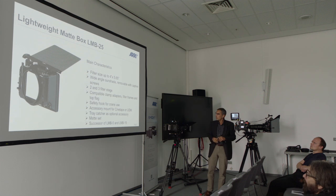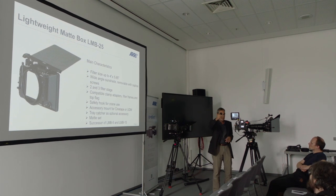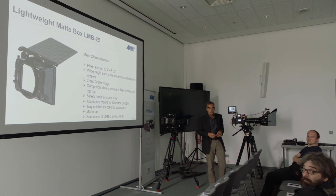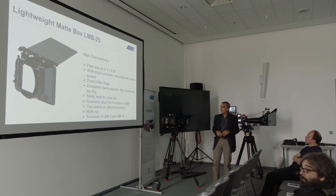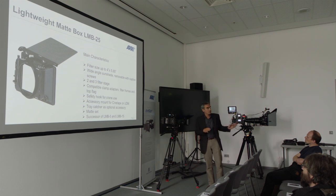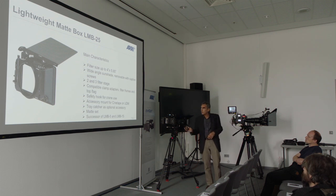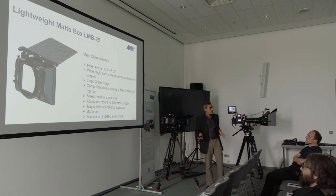It's a clip-on Matbox — you can see it here on the Amira as a two-stage version, and on the Amira over there as a three-stage version. It's for filter sizes Panavision size, 4-inch and 5.65-inch. It has a wide-angle sunshade and is compatible with all the clamp adapters you know from the LMB5 and LMB15. The filter frames are compatible and the top flag is the same.